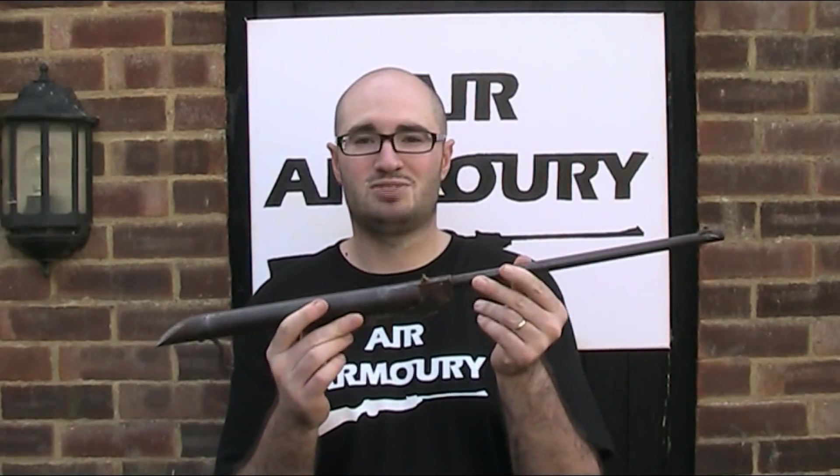Hello and welcome back to the Air Armoury. I'm JRH and today I don't really know what I'm looking at.